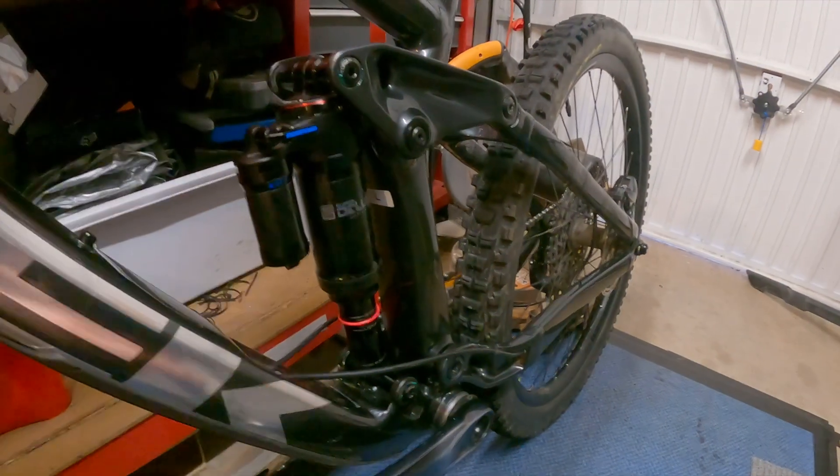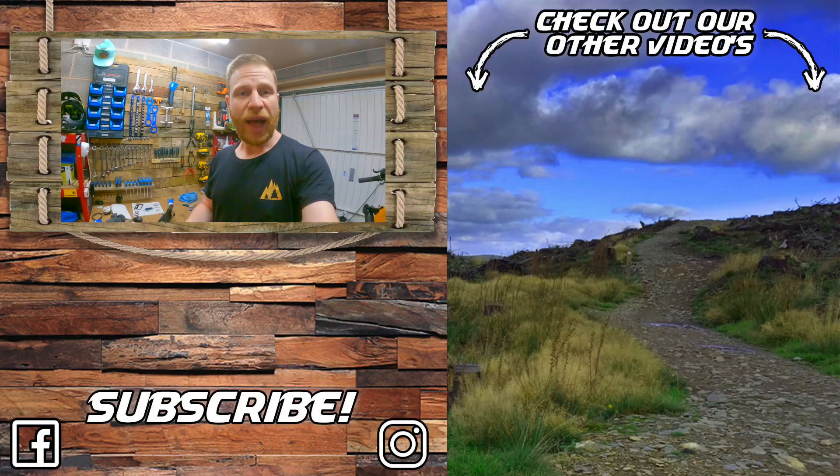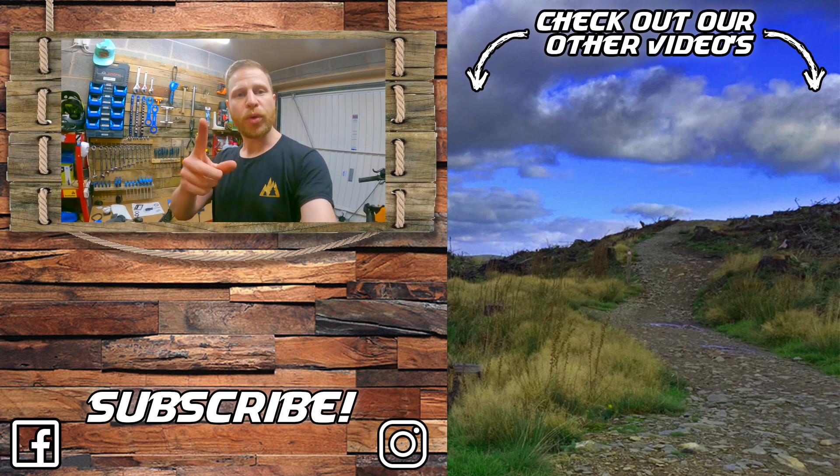And there we go - all fitted and re-inflated, ready to hit the trail again. I hope you've enjoyed this video and found it useful. If you're going to attempt your own 50-hour service after watching this video, let us know in the comments below. If you've found it useful please click the thumbs up, give the video a like, click the mountains icon below to subscribe, and click over there to have a look at some of our other videos. We'll see you again soon.